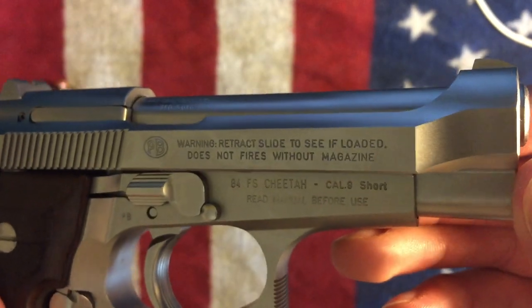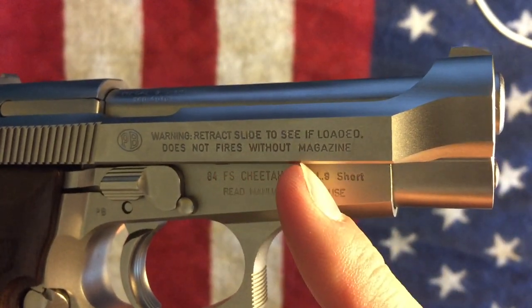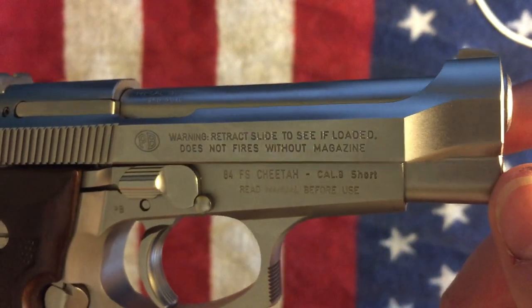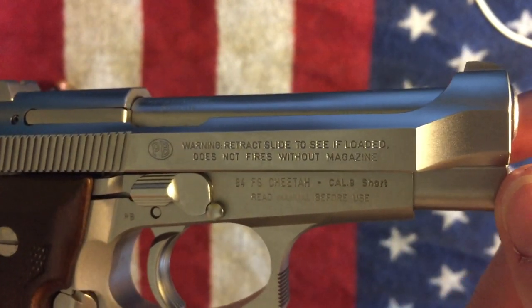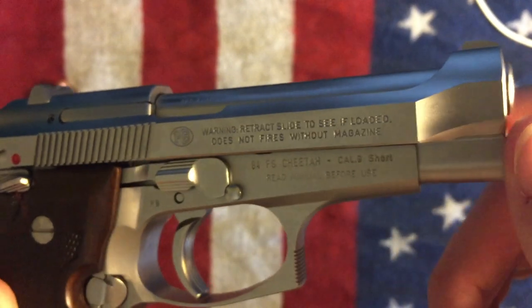One of my favorite things about this is it says 'does not fires without magazine' — just this typo. It's fucking hilarious. You would think before stamping it onto a firearm, you wouldn't have this typo here.